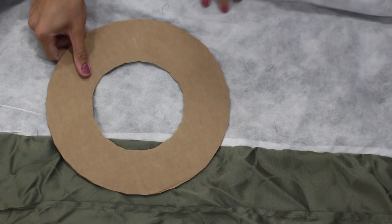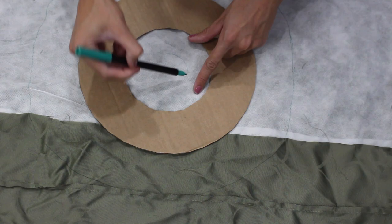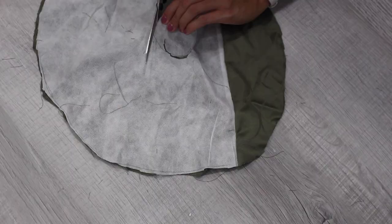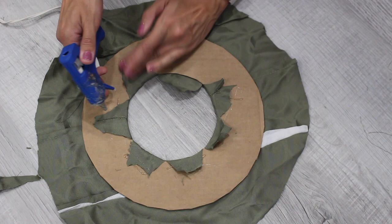With whatever fabric you have left, cover the brim of the hat. Trace your other piece of cardboard on the fabric, add an extra three inches to the perimeter, and cut it out. Glue that to the cardboard, then create slits on the inner side of the circle so you can fold and glue up each piece individually. Also glue down the outer side, making sure all the different layers are secured.